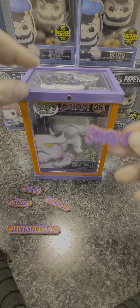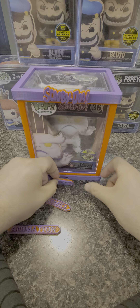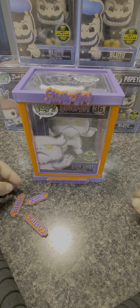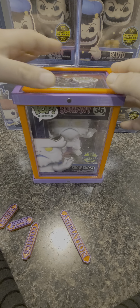Look how cool this is — boom! So we put the Funko down here... actually, we want to put 'animation' — boom! Whatever it is you want, these are completely customizable. I'm going to be getting one for each of my digital pops.